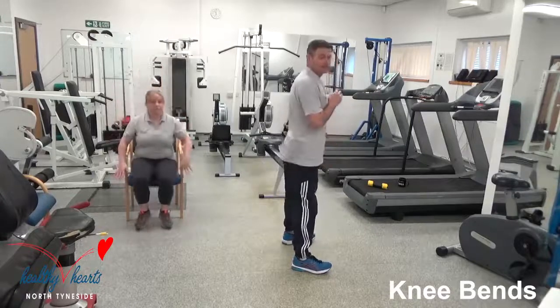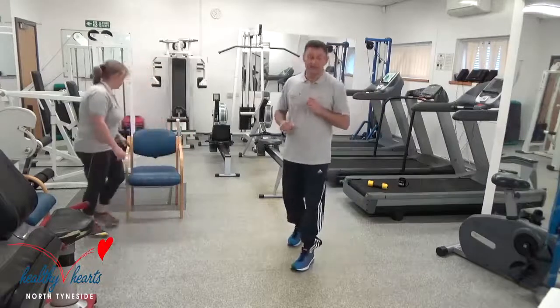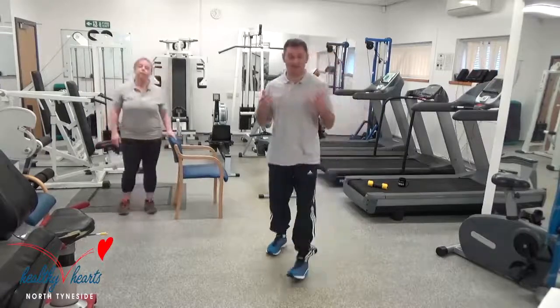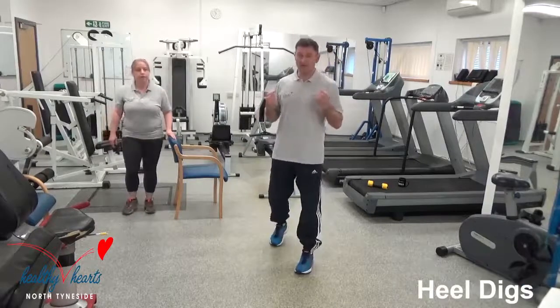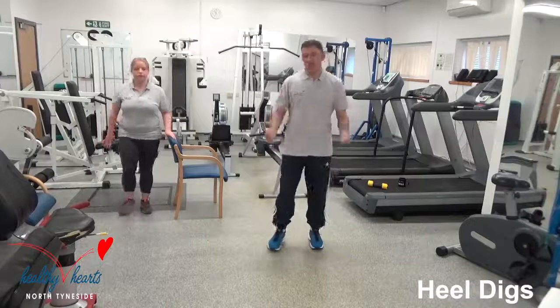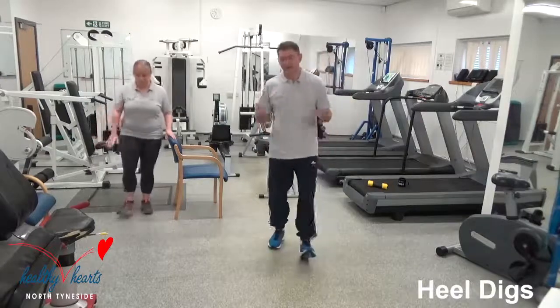Brilliant stuff, well done everybody. So going back to the heel digs — the first exercise that we did. You should be getting a little bit of a sweat on now, I can feel my heart rate a bit because of the knee bends — full body exercise. Heel digs again, and I'm going to bring my arms with this one, pressing down the heels and bringing the arms in because it feels natural. Bicep curl with the heel digs — that's it.